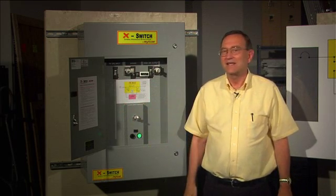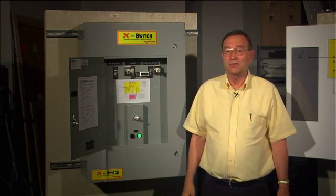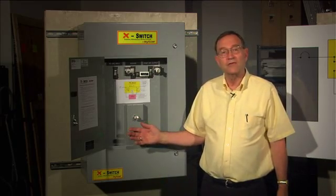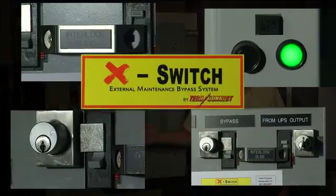X-Switch is the best. It takes all the panic out of bypassing your UPS system. It's safer, friendlier, and more foolproof than any other UPS bypass switch.